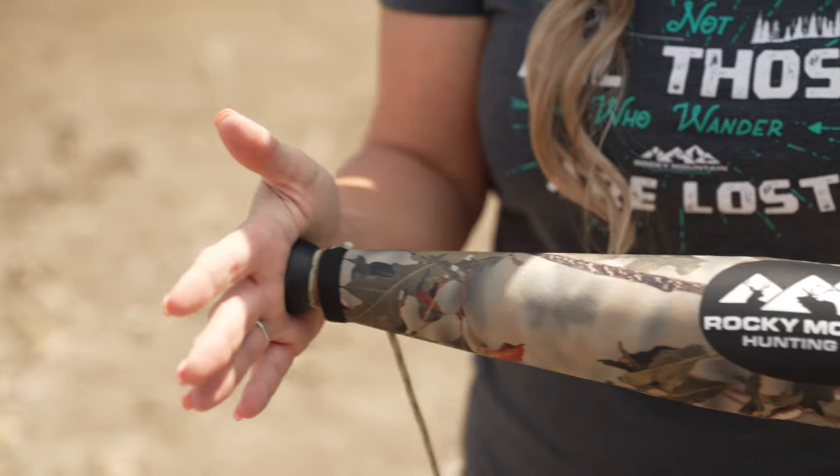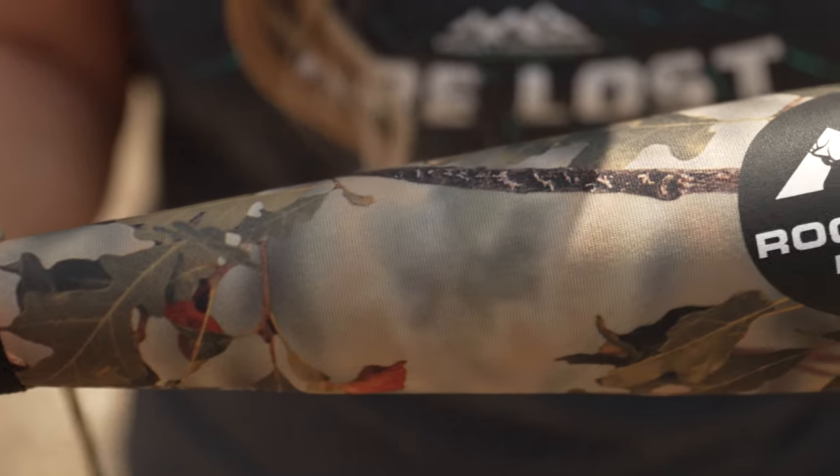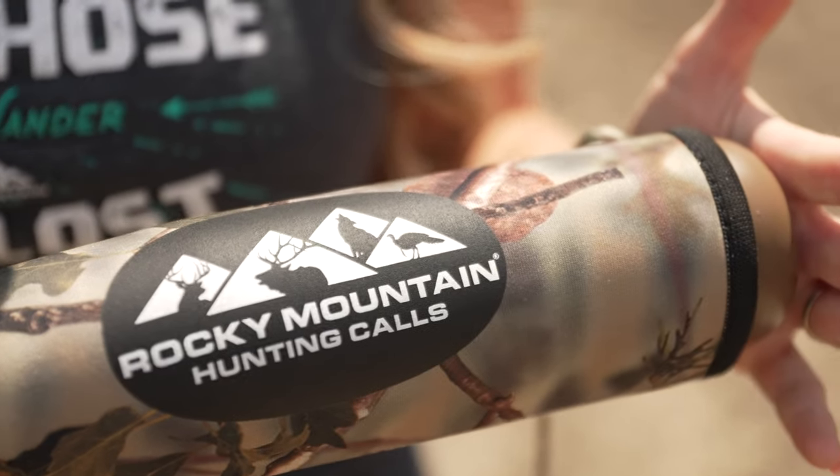Before you grab your bow and head out for the elk woods this season, be sure to check out the new Little Big Mouth bugle tube by Rocky Mountain Hunting Calls. What I love about this tube is its small size — this thing weighs nine ounces, making it really easy to pack, especially if you're backpacking into the backcountry or going for an extended stay trip. This thing's not going to weigh you down.